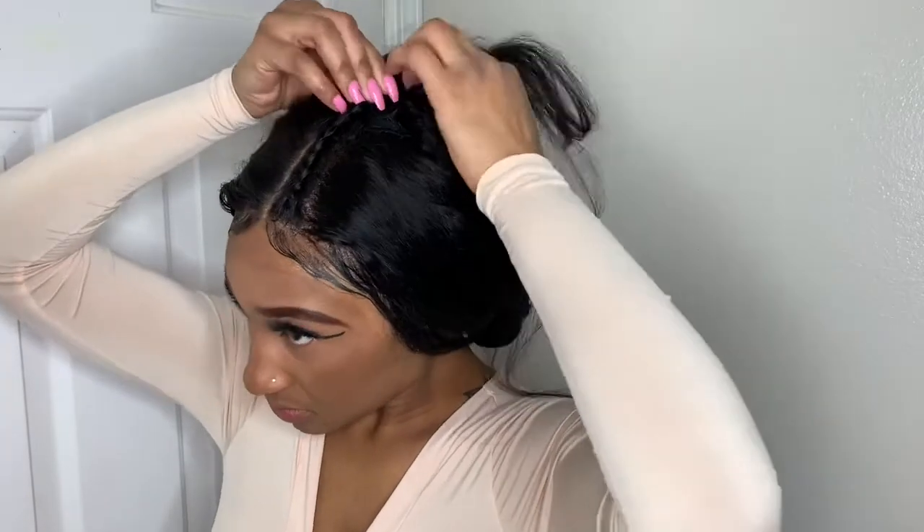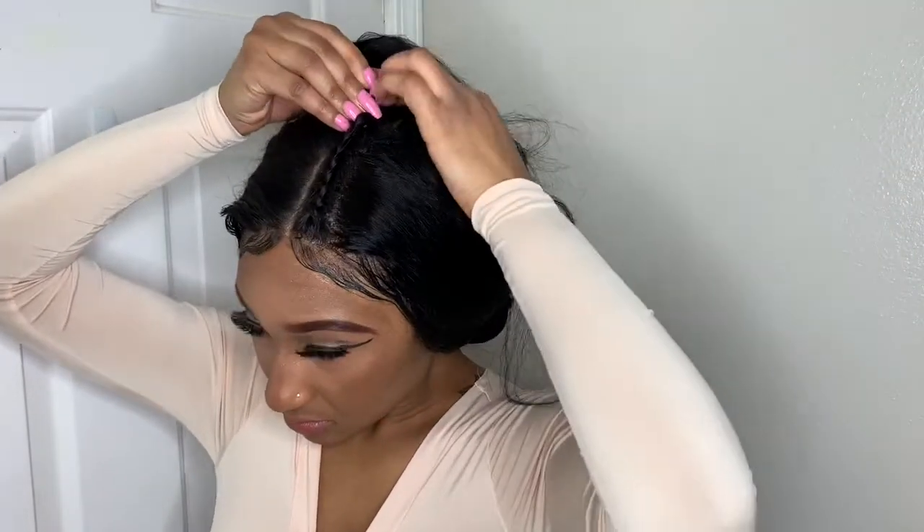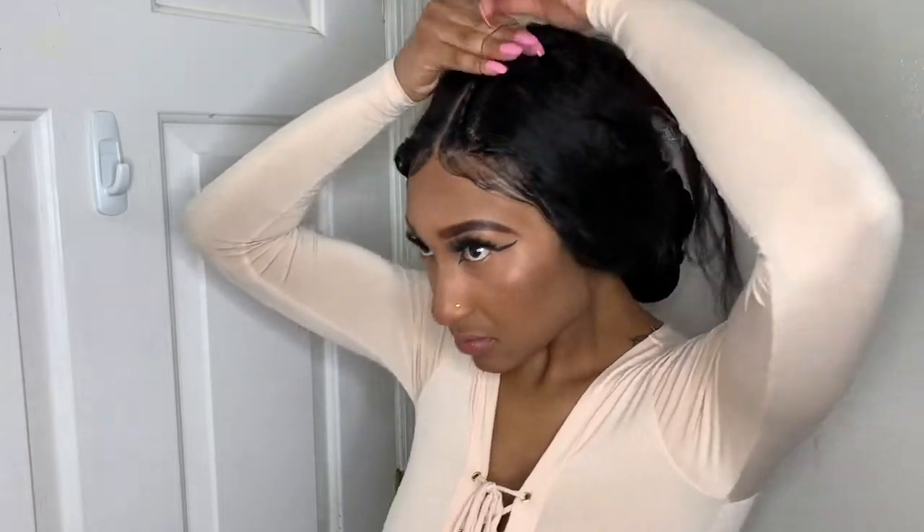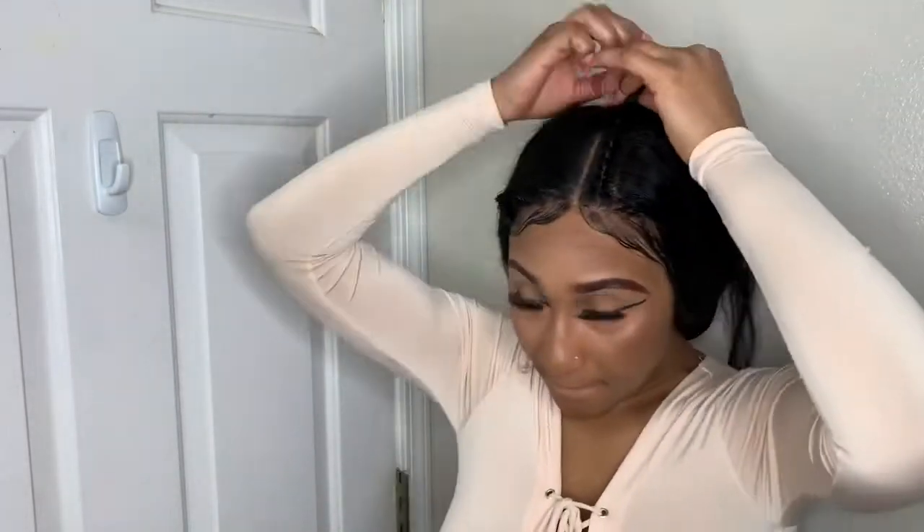It's installed onto a wig, and I have the wig bonded onto my head using the Got2b Glue gel. I also have an elastic band securing it — I don't have it sewn down though, so once the Got2b Glue gel starts lifting I can just take the wig off.